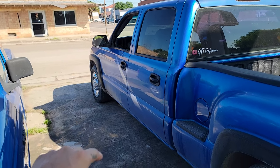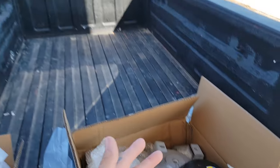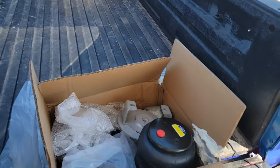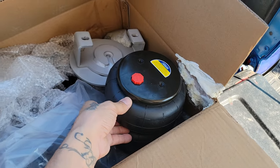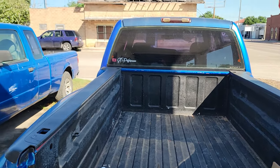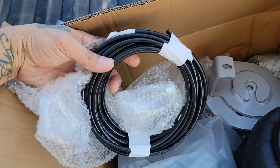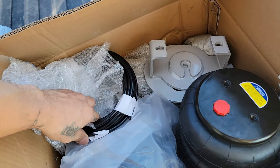I'll put these airbags on the front so that whenever I'm driving I can just air it up and drive around, and then whenever I'm parked somewhere for a while I'll just air it out.